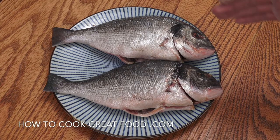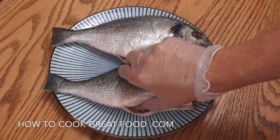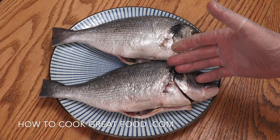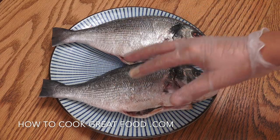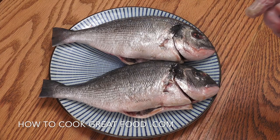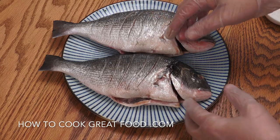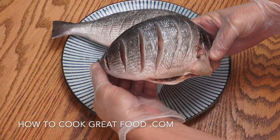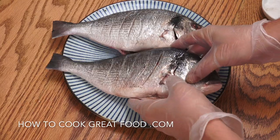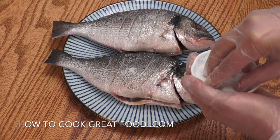Two beautiful sea bream — they've been cleaned on the inside and de-scaled. If you don't know how to do that, just get your fishmonger to do it. I'm using sea bream but you could use a different fish. What I've done is take a nice sharp knife and cut some diagonal lines into it, down to the bone, on both sides. We're going to salt it generously.